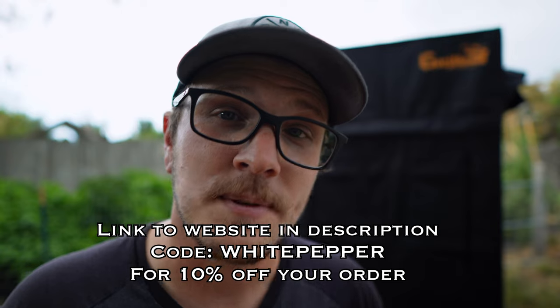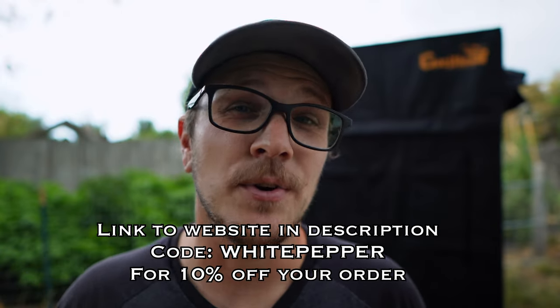Go check out their website — they've got so much cool stuff including all shapes, sizes, and prices of grow tents, plus grow lights, nutrients, filters, and trellises. There's a link in the description below along with a discount code: the code is 'white pepper' and that gives you 10% off anything on the website. I think what I'm going to end up doing is a hydroponic project in there — one single pepper plant, grown as giant as I possibly can. If you got value out of this video, hit the like button and subscribe. And if you're not quite sold on Gorilla, go check out my video on the top five grow tents on Amazon — I have two of them and they're great, just not quite as good as Gorilla.